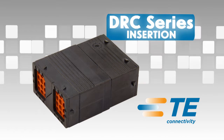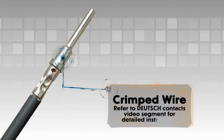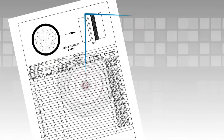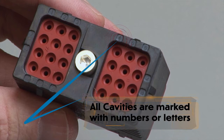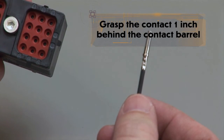DRC insertion. Begin with a crimped wire. For assistance, refer to the Deutsch Contacts video segment for detailed instructions. Refer to your wiring diagram to know which wire to insert into each cavity. All cavities are marked with numbers or letters depending on the design. Grasp the crimped contact approximately 1 inch behind the contact barrel.